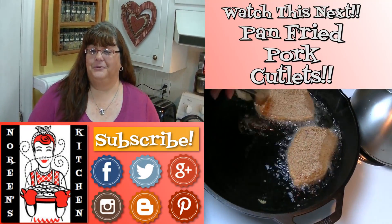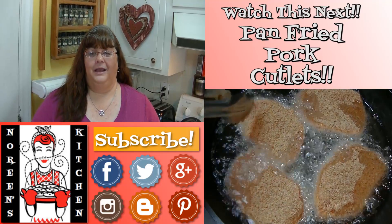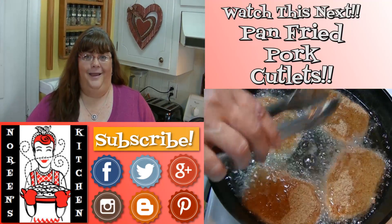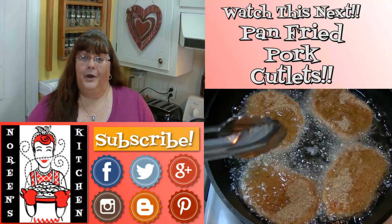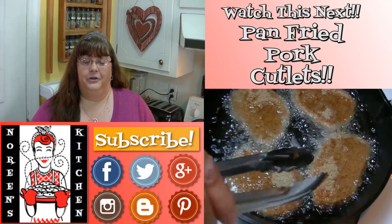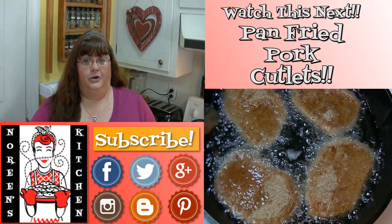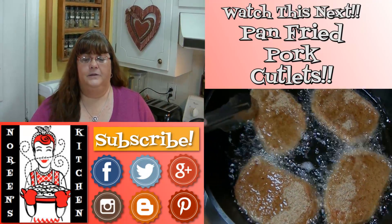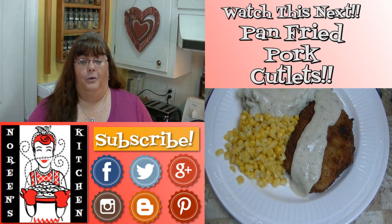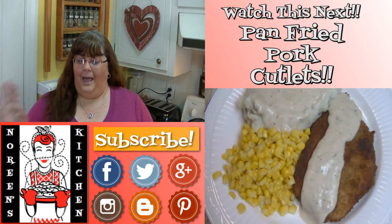Thank you for joining me in my kitchen today. I hope you like what you watched and that you try it and love it. If you like what you saw, please consider hitting the thumbs up button and giving me a positive rating. Make sure you hit the subscribe button if you're not already a subscriber so that you don't miss out on any of the fun we have here in our kitchen every single day. You can also follow me on Facebook, Twitter, Pinterest, Instagram, Google Plus, and Blogger — I have a blog over there. Don't forget that every recipe you see me do here on YouTube, with the exception of a few earlier ones, you can access over on my website NoreensKitchen.com where you will find printer-friendly versions of those recipes. I hope that you enjoyed it — I'm really glad that you're here. Thank you for stopping by, don't forget to come by tomorrow. Until next time, happy eating.